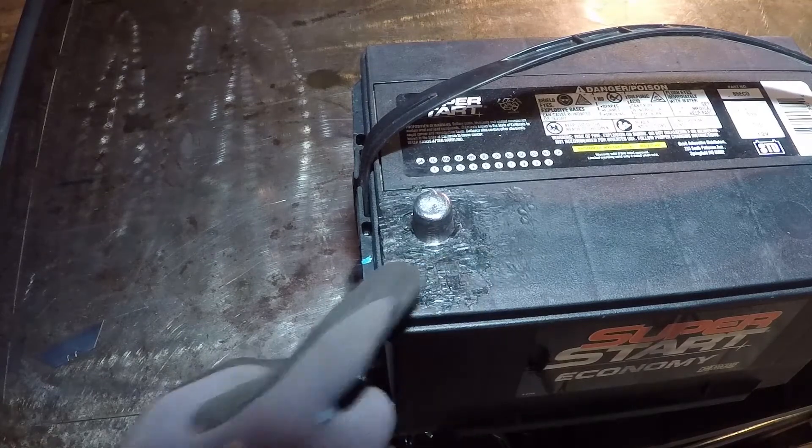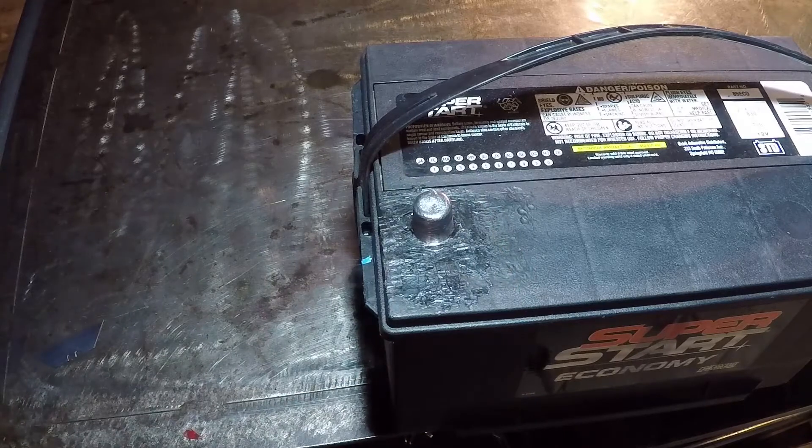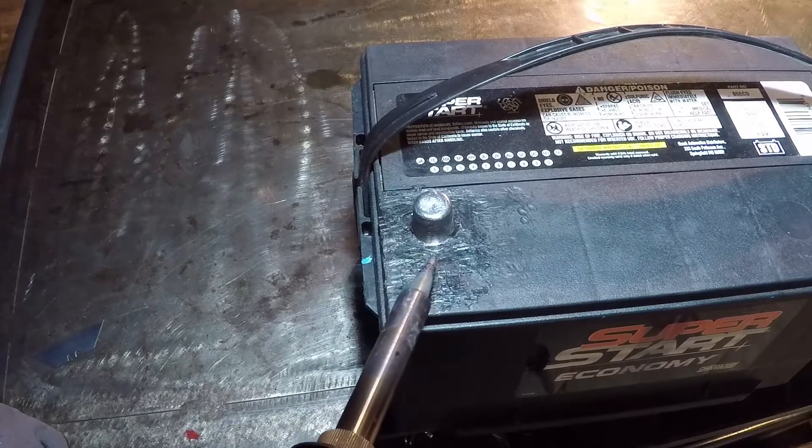I thought to paint a cross over here with red spray paint. However, to make this repair as cheap as possible, I'm just going to mark it with the solder iron.